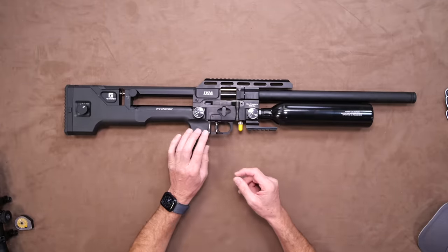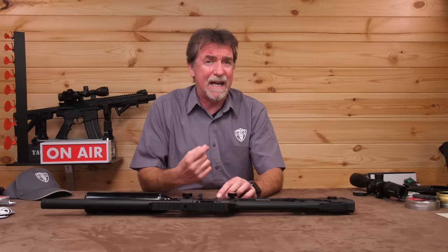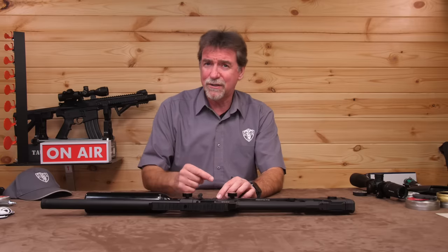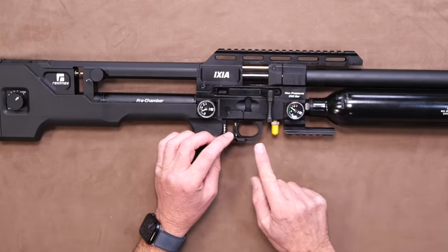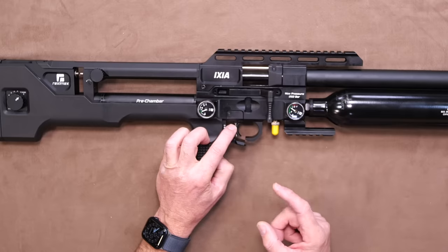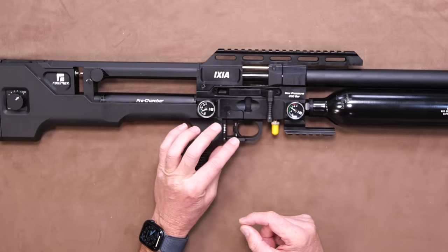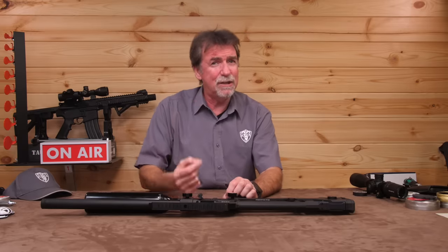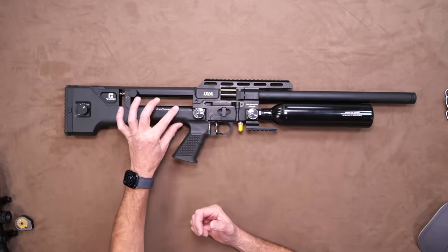The next thing to look at is the safety, and this is likely to be a real Marmite thing. Anything new and innovative will instantly have its doubters. This is the first time I've seen such a safety — it's very different from the norm. It is part of the trigger guard and is put into fire by dropping the bottom of the guard, allowing you to pull the trigger all the way back. To put back into safe, you need to lift it back up and close the trigger guard shape. It is quite defined and not sloppy, so it's really something you're going to have to get used to.